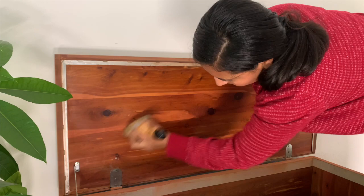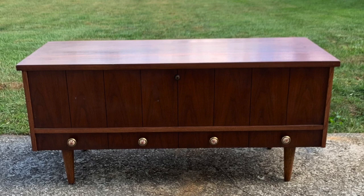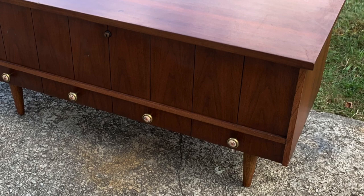Before I show you the final result, let's look at some before pictures. I hope you find this video inspiring — don't forget to show my channel some love. I love you guys so so much and I'll see you next time for another furniture flip. Bye bye!